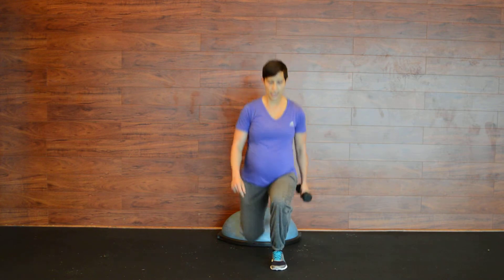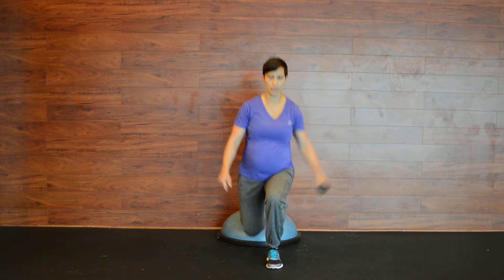Switch over the dumbbell — in, out, in, out. That should get a nice burn in the leg and a nice burn in your shoulder.